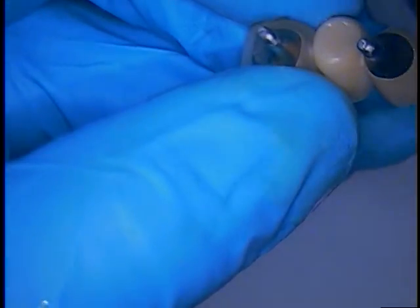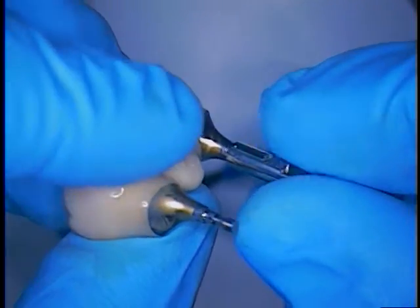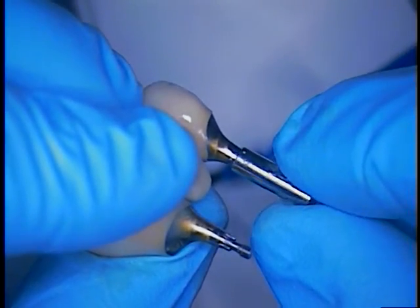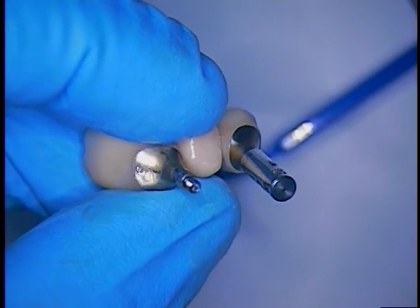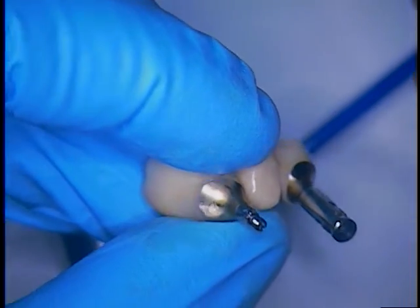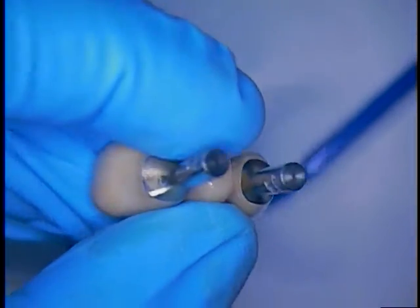So I'm going to take the same analogs and I'm going to put them in place, and I'm just protecting now the threads at all costs. So I'm going to put the analogs in place and then screw them in.